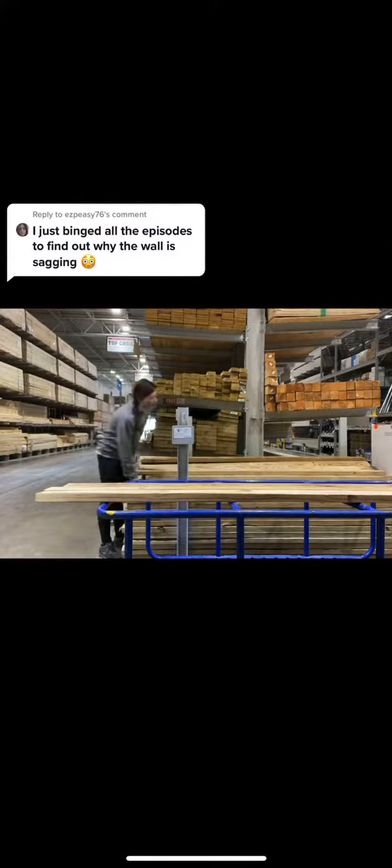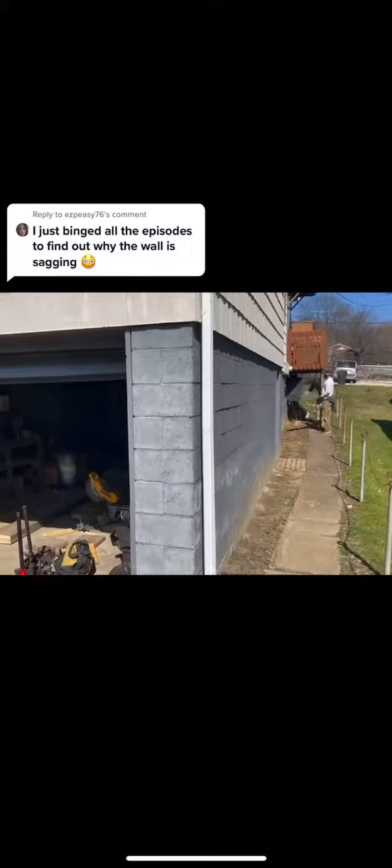So off to Lowe's I go. I needed to get treated lumber because this is going to be in a basement. And we found some of the things we needed in a crawl space, so that saved us some money. And car jacks — we used car jacks to jack up the weight of the house a little bit at a time.